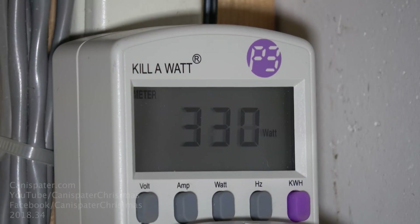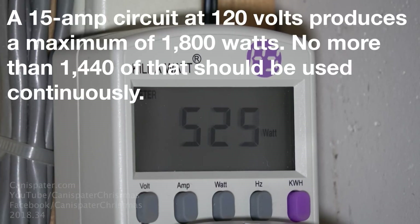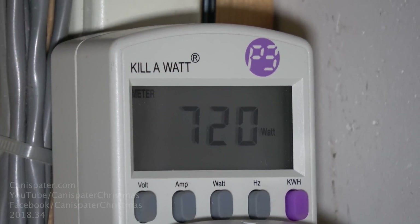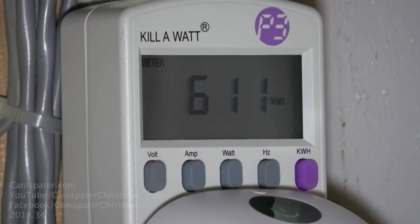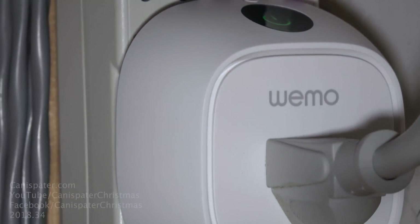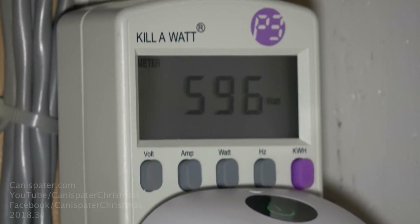The wattage output right now is about 300 — there's not a whole lot going on right now. It'll jump up to averages around 500 to 600. I've seen it peak a little over 800, but that's really not a big deal as far as the capability of a standard outlet. I'm monitoring this with a kilowatt meter and also a Wemo Insight switch that I'll talk about more in just a minute.